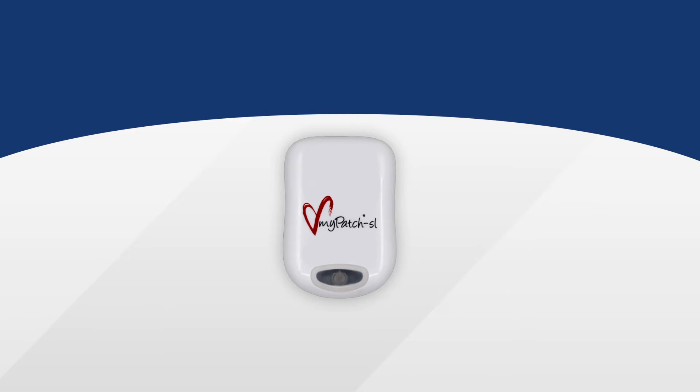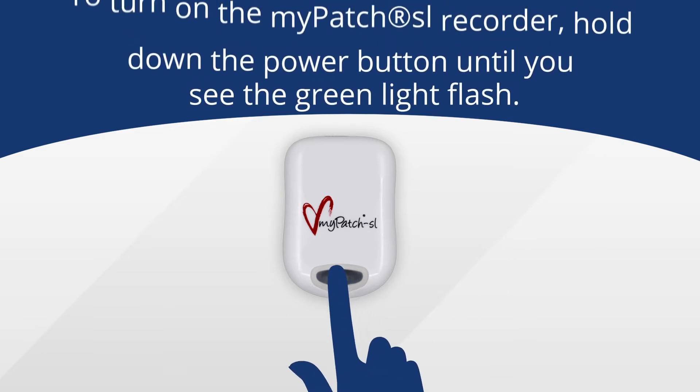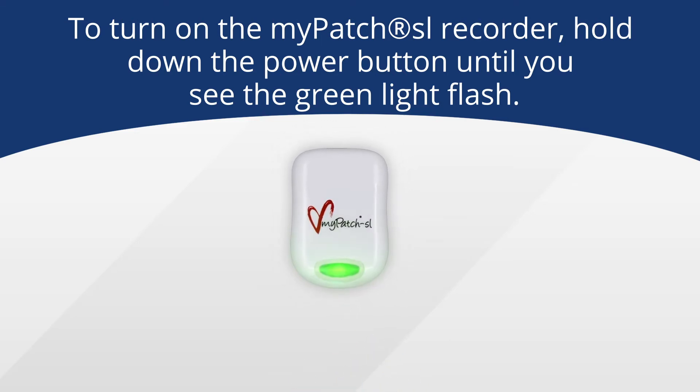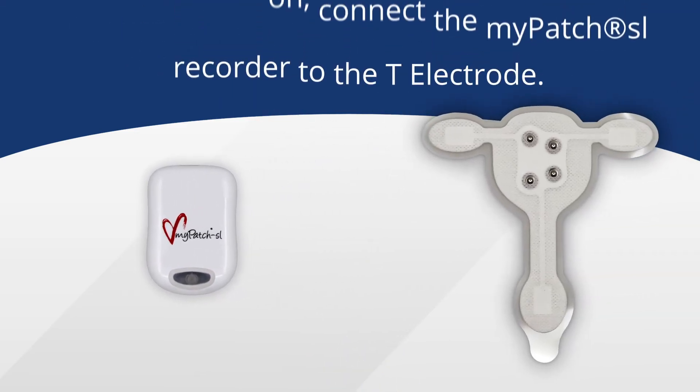Next, you will want to ensure that your MyPatch SL recorder is properly turned on. To turn on, simply press and hold the button at the bottom of the recorder until you see the green light flash.